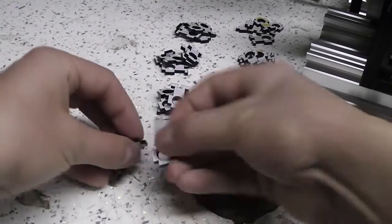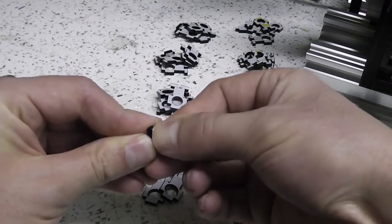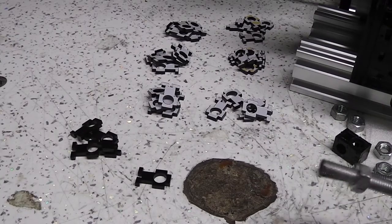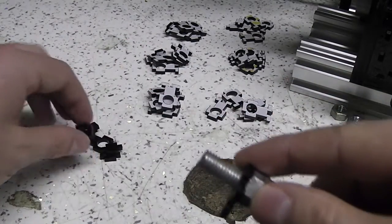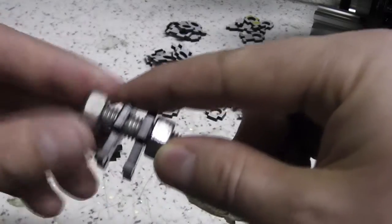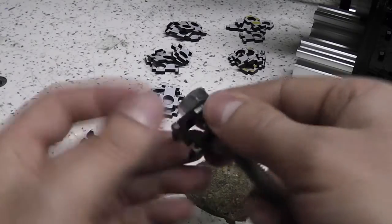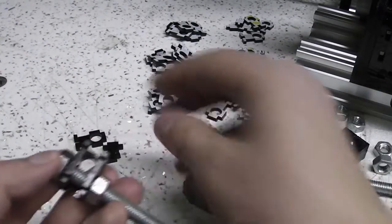I'm going to have eight of these in the design in total. Obviously I'll need to take the protective film off first, but there's no point filming all of that. The assembly is actually pretty simple. The M8 rod actually forms a jig to help you assemble it, and you want to assemble it with the rod in there just to make sure everything's square. So that's the first rod going in there and the bolts are loosely tightened up, then I'm going to put in the other pieces and just gradually tighten the bolts up.